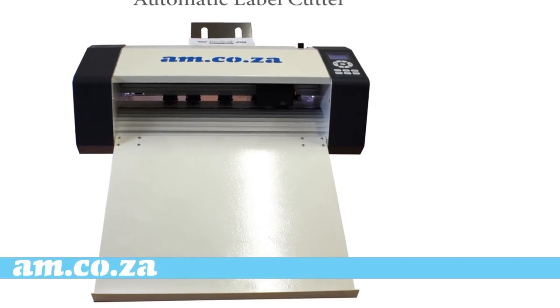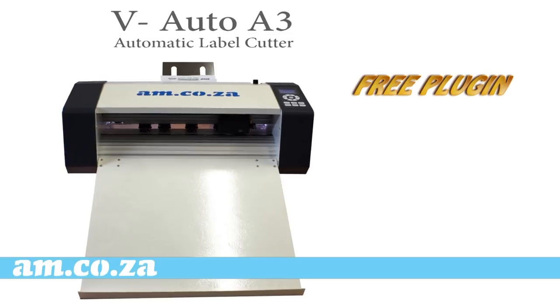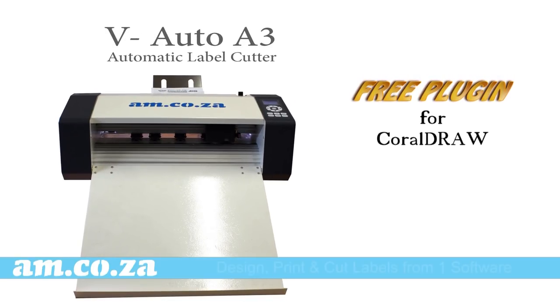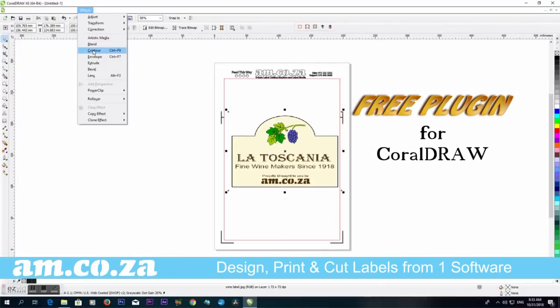The V-Auto label cutter from am.co.za comes with a free plug-in for the popular CorelDraw software so that you can design, print and cut your labels all from one software.